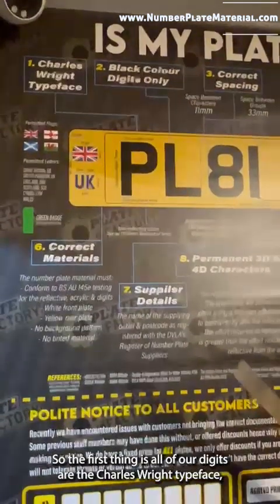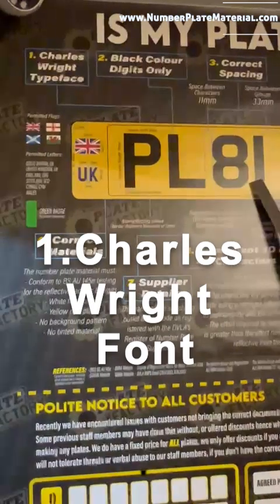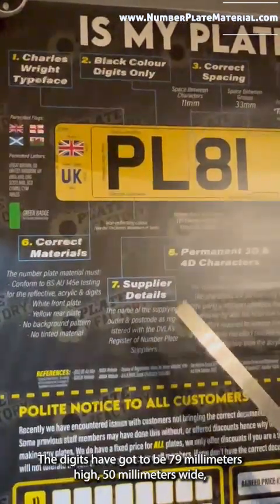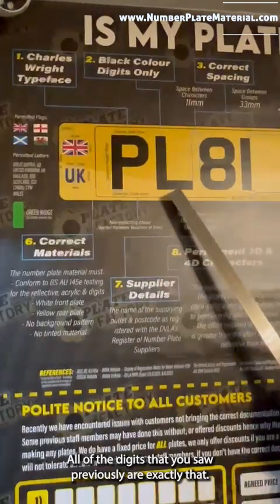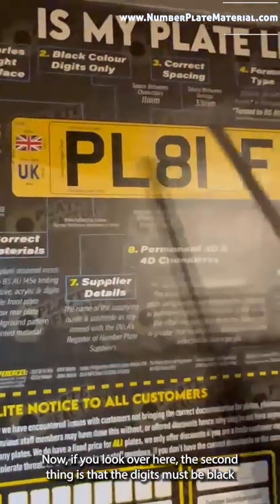The first thing is all of our digits are the Charles Wright typeface. As you can see, the digits have got to be 79 millimeters high, 50 millimeters wide, and the stroke must be 14 millimeters. All of the digits you saw there previously are exactly that.